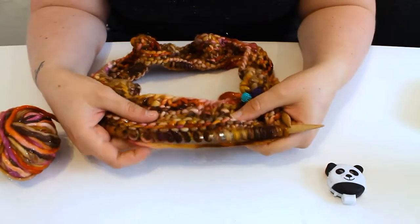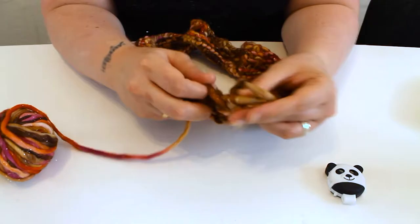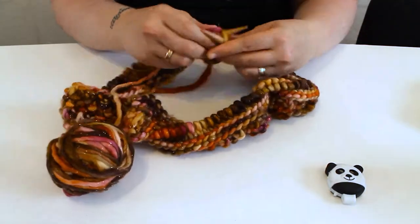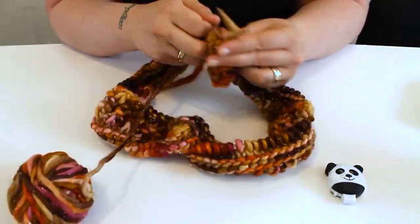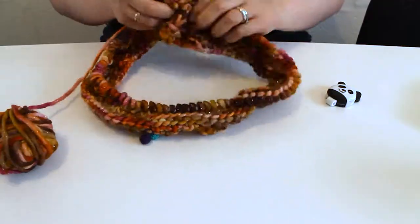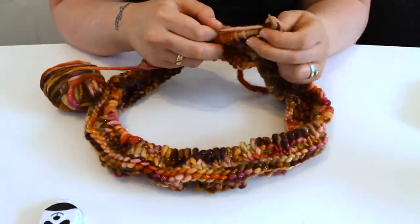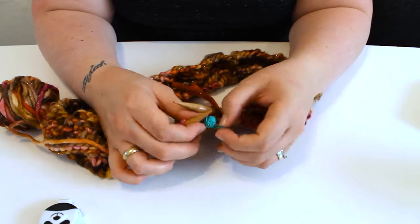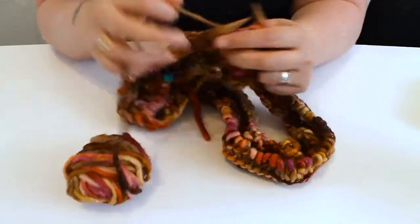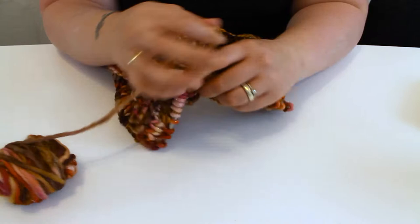I love it when I can start seeing the pattern emerging. The diagonal pattern in the centre is a double rib stitch, so for two rounds you do knit two, purl two all the way around. Then the next two rounds you start with one purl stitch and then carry on with knit two, purl two. Your last three stitches on that round you do knit two, purl one. Then you follow that with two rounds of purl two, knit two.